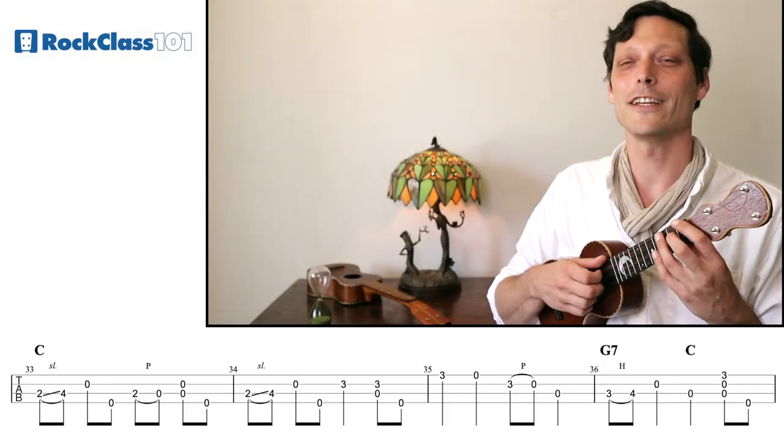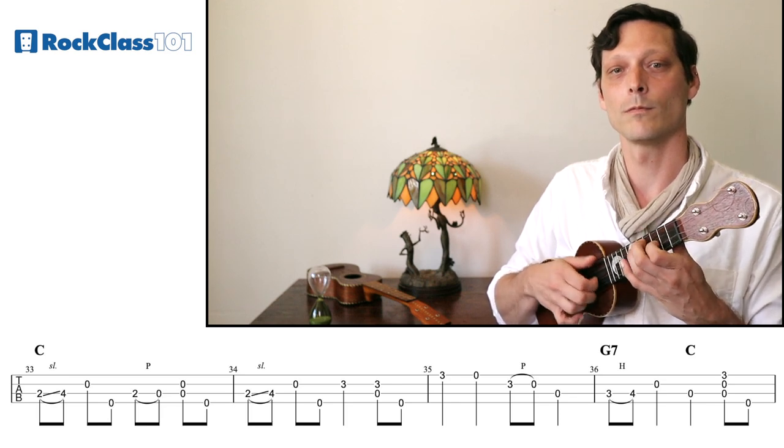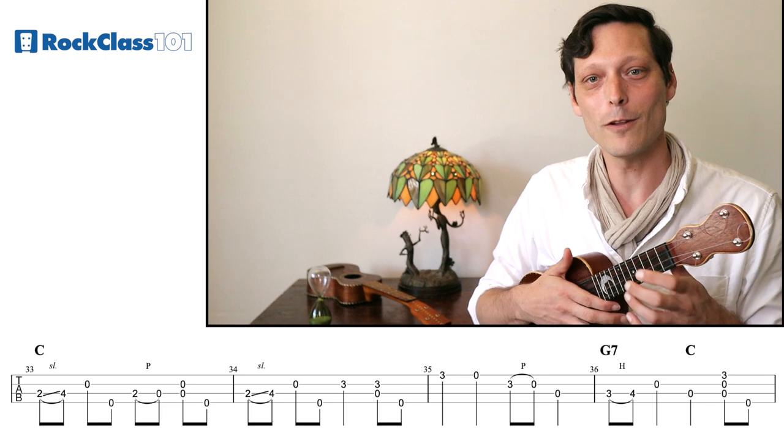The second section of the solo is just doing a solo over the top of our chorus part. We'll see these first two measures — we actually know already, this is what we were playing in the beginning. Let's try those first two measures together; they should be pretty easy.